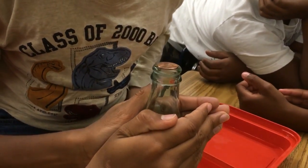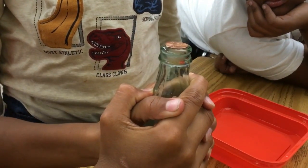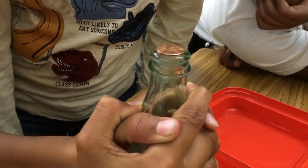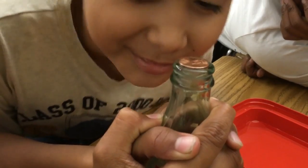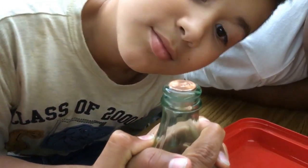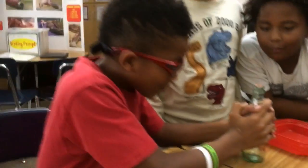Hold it tight — there it moves! Let me get closer. Watch the penny — there it goes. So that hot air inside the bottle is rising and it's pushing the penny. Good job, table two!